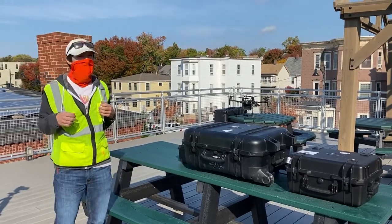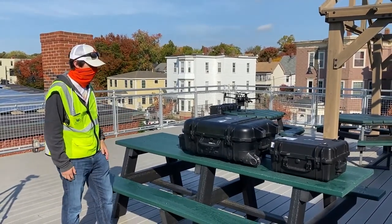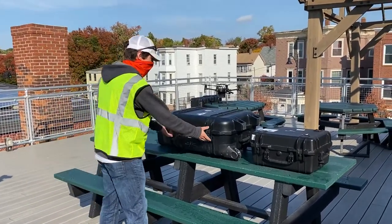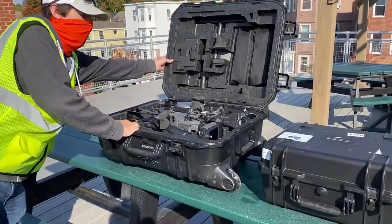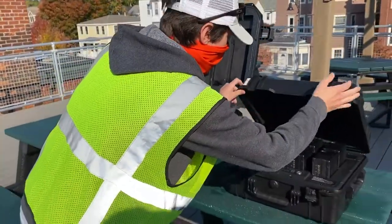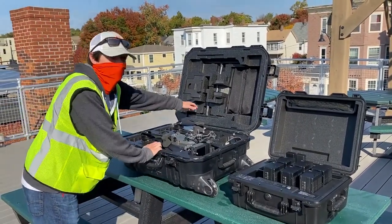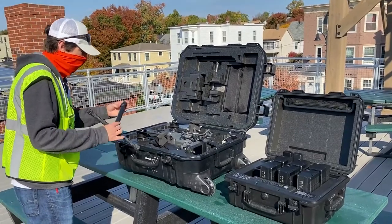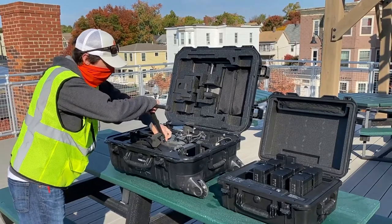We have a lot of solar on the roof of Greentown. I want to open up the M300 in its stock case, get the drone set up, and show you how to fly and inspect today. We also have our batteries and intelligent battery station. Quick shout-out to Gresco for helping us get the equipment and making this demo possible.